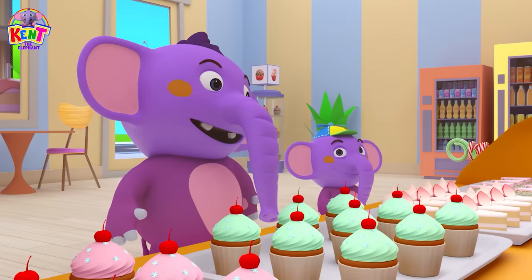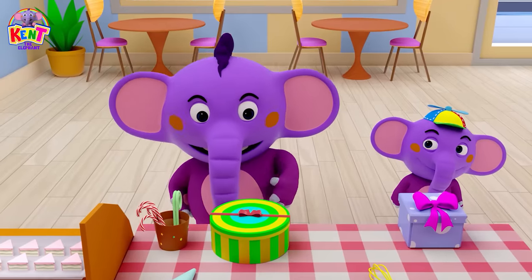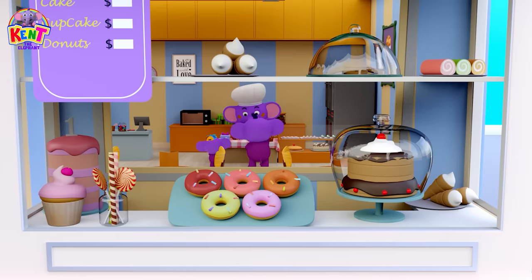Pat a cake, pat a cake, baker's man. Bake me a cake as fast as you can. Pat it and prick it and mark it with an E.